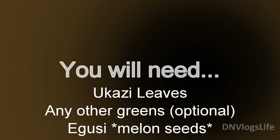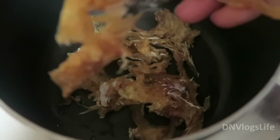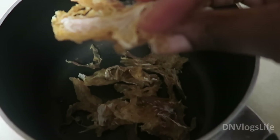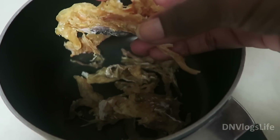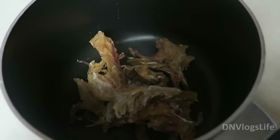Hi everyone. Today I'm going to show you how I make my version of Ukazi soup. These are the ingredients you will need. Measurements are according to how many people are going to be eating the food, so do it at your own discretion.